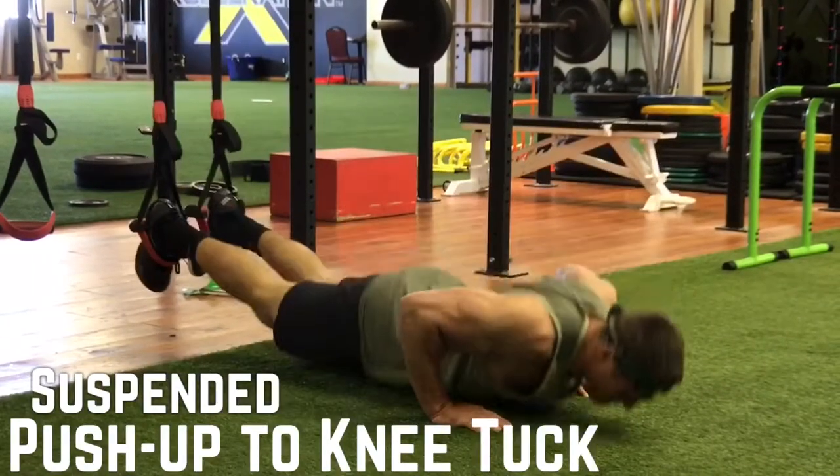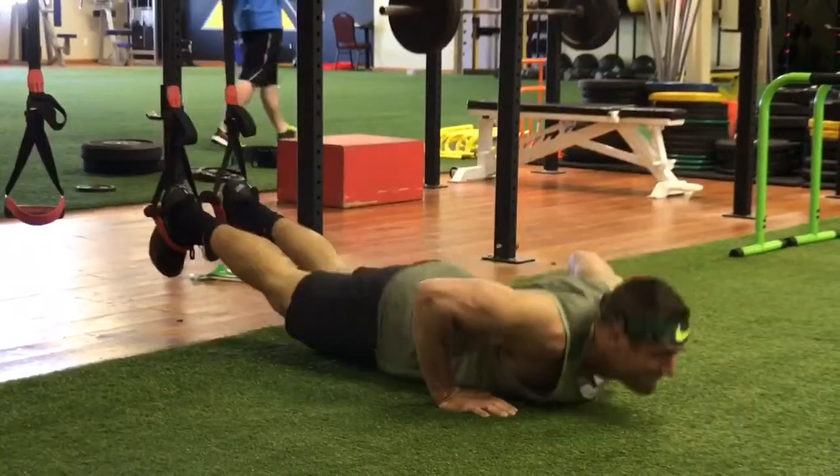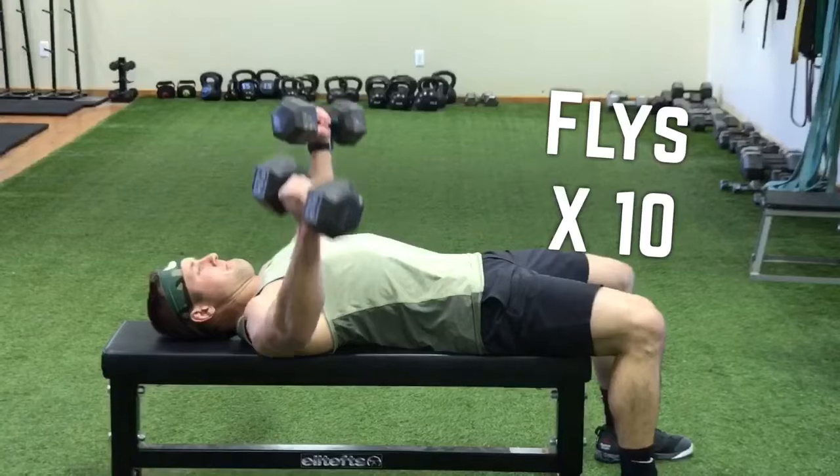Then suspended push up to knee tuck. I can get 10 on the first and second round, but on the third, fourth, and fifth round I do need to take a little rest with those. Make sure your push up has good form — don't want to hurt those shoulders.